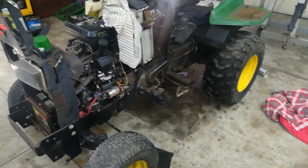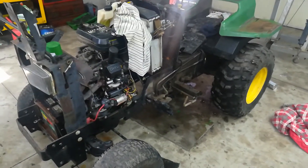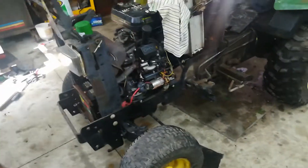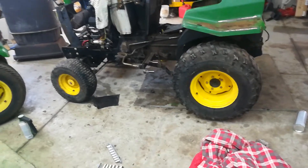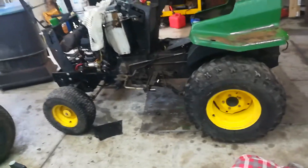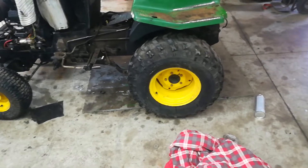This is my newest project tractor. I traded it for my 501 Broom. It's a John Deere 425. When I got it, it wasn't in pieces, obviously — it needed nothing. It just runs and drives and cuts. But I am currently in the process of cosmetically restoring it.